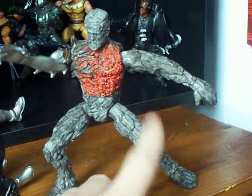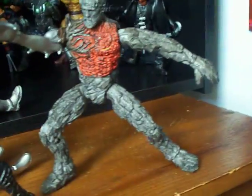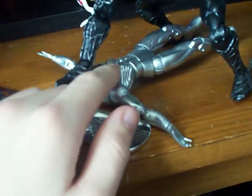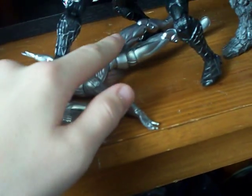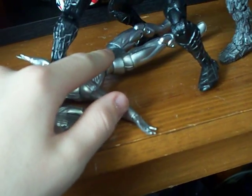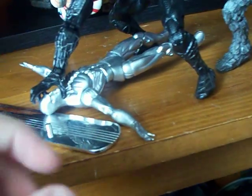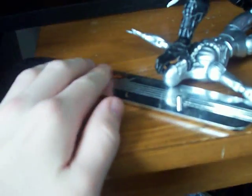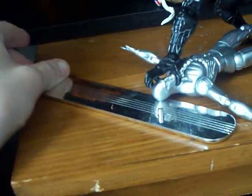Movie figures — he doesn't come with all of his interchangeable hands and there might be some paint wear. There's paint wear on Venom's eye. I barely touched him; I just got him for the base piece. And there's paint chips on his ball joint, but that's it. His board is dusty and all it needs is just a clean. That's basically it for that.